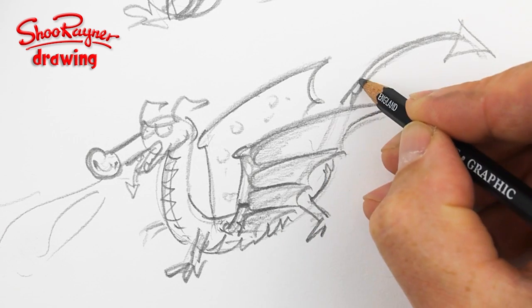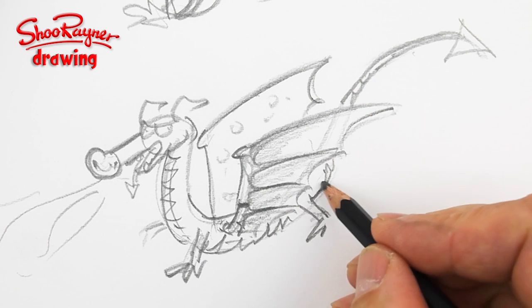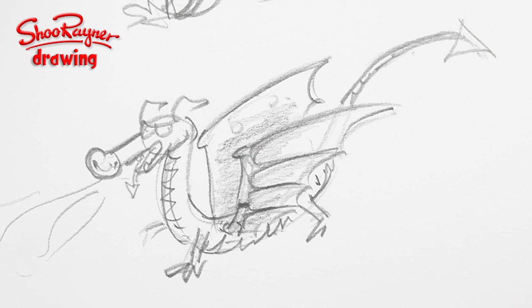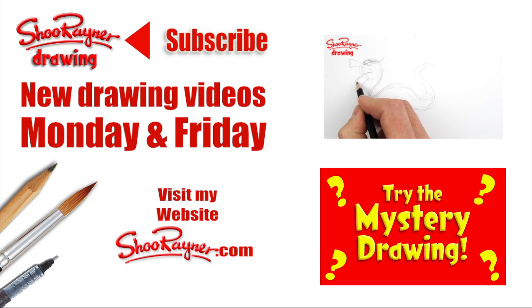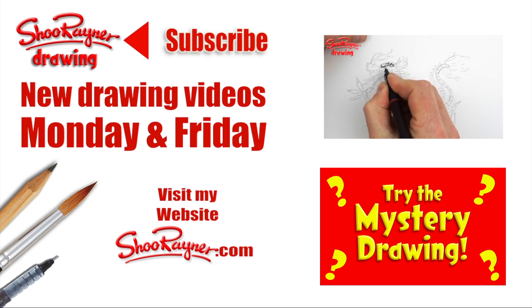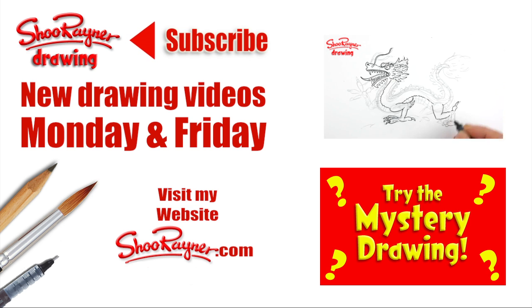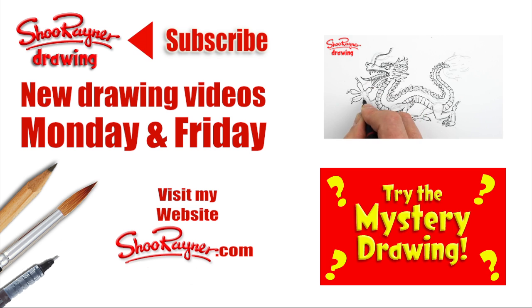As I progress with this dragon thing I'll probably make more dragon videos, and I'm going to put a little dragon playlist up here so you can see how I get on. If you've got ideas about dragons and dragon wings, let me know — I'd be really interested. If you're as confused as I am and still want to draw a dragon, have a look at this how-to-draw-a-Chinese-dragon video, or take a chance with a mystery drawing. Either way, make sure you're subscribed for new drawing videos every Monday and Friday, and why not visit my website shoegrainer.com. In the meantime, keep drawing, keep practicing, and I'll see you next time — maybe with a finished dragon drawing. Take care, bye bye!